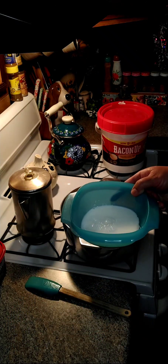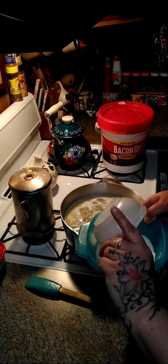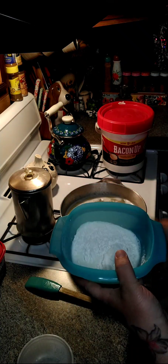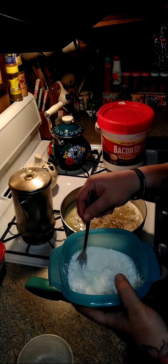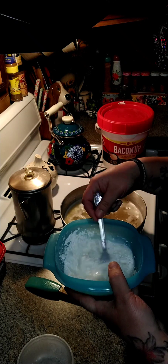You're going to need one cup of milk and three tablespoons of flour. We're going to mix this together and dump it in with our potatoes to thicken the liquid up.